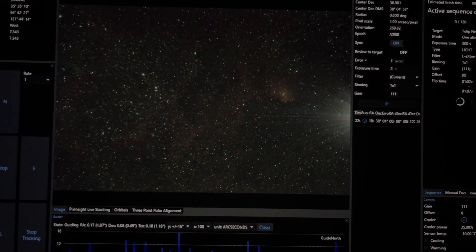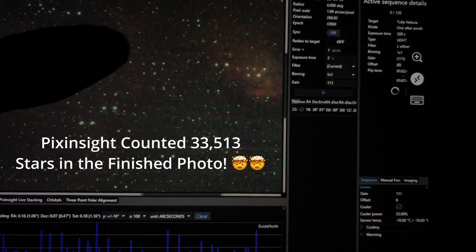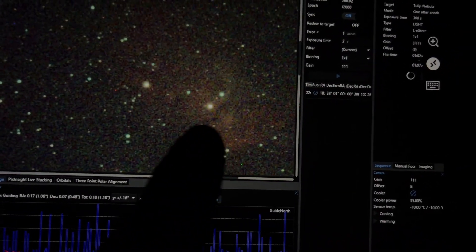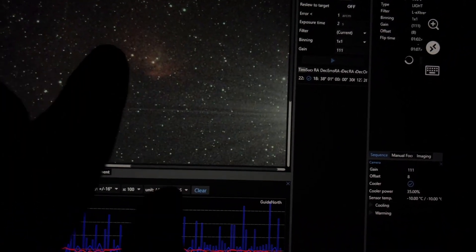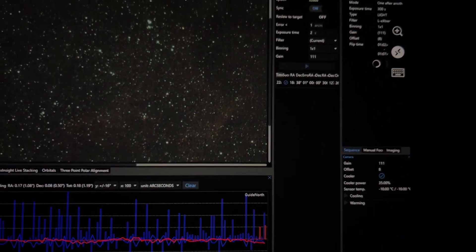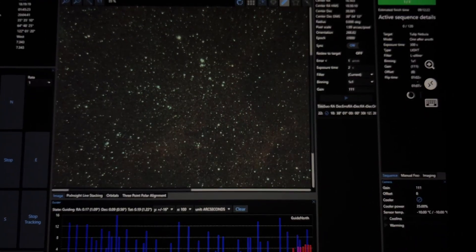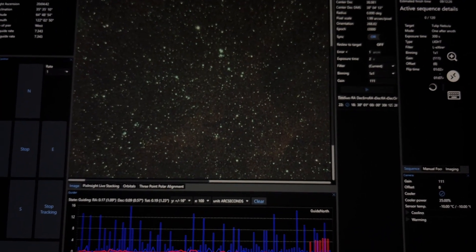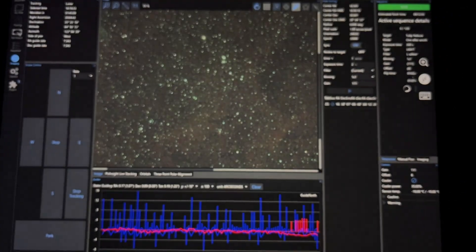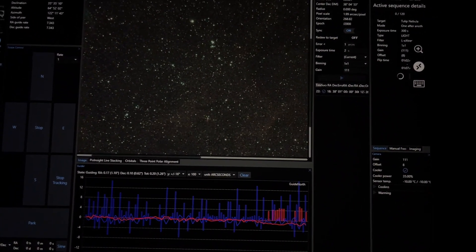I'm pretty confident if it stays clear all night I'll be able to get a photo from just tonight's data. There are so many stars in this area of the sky — it's insane. You can see the Tulip with a little bit of detail inside it, but there's hopefully going to be a bit more once I've got more data. So I'm going to leave this running and while that's going, I'll try and get some more photos using my phone to test that out. It's an iPhone 13, so if you have one, you can do the same — you don't even need a tripod.